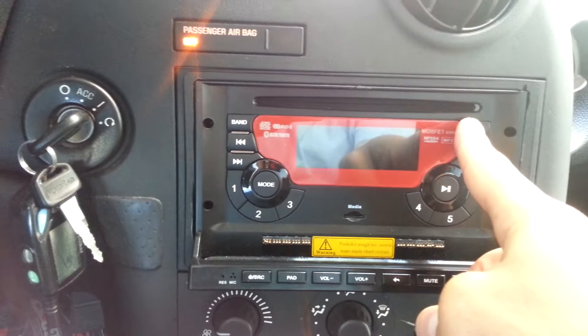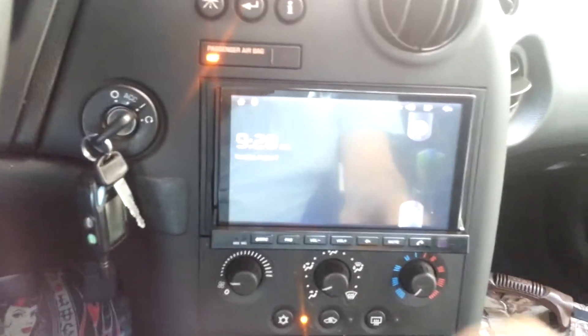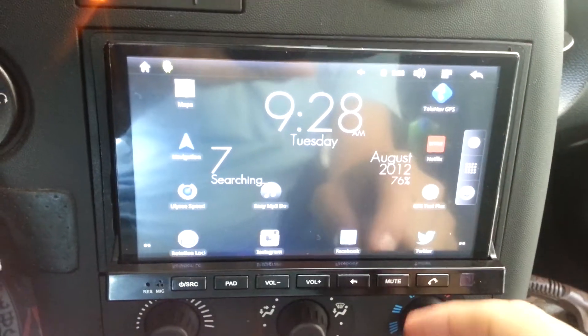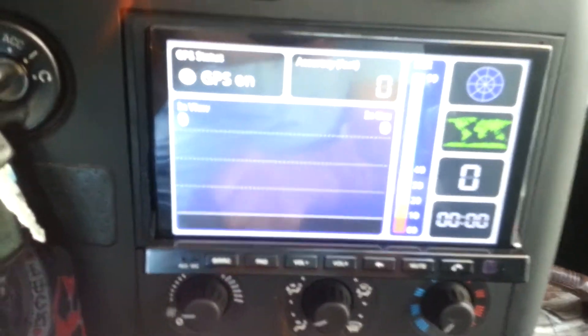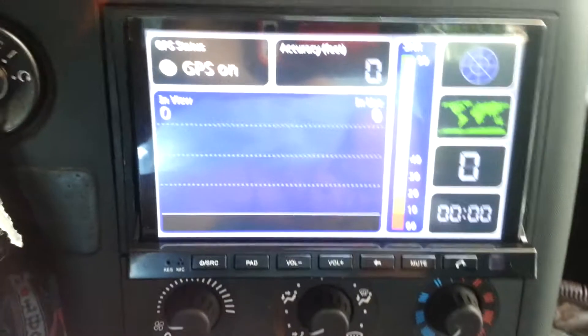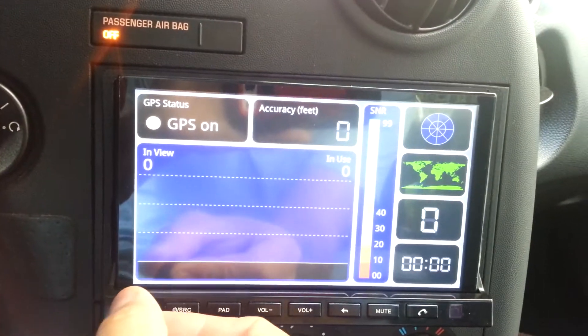Also, the DVD is stuck inside. Tablet's on again — insert, unlock. GPS says it's on but won't even lock into any of the satellites. Again I hit the reset button.